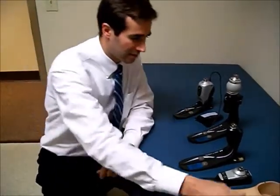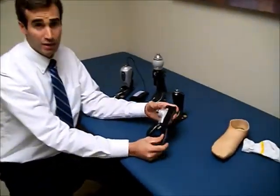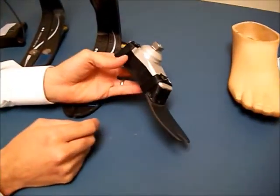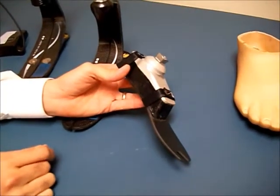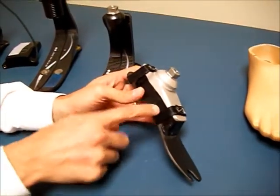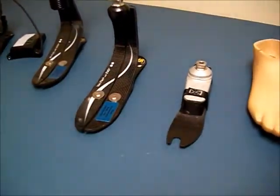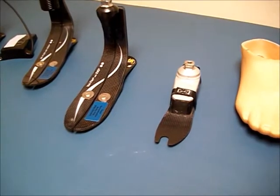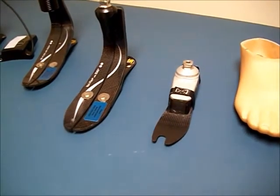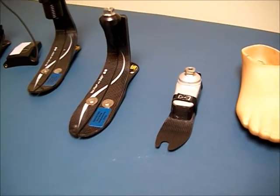One of the basic feet available is this lower-profile foot. It has a urethane core that allows the foot to comply to uneven surfaces. Many different feet use urethane bumpers or urethane cores in conjunction with a carbon spring. That gives you some multi-axial ground compliance for uneven terrain, provides shock absorption, and the carbon spring can provide some push when pushing off during gait.